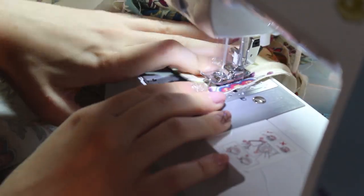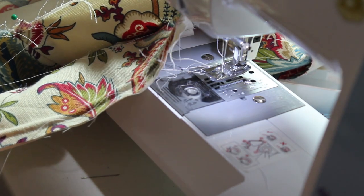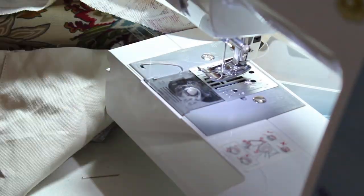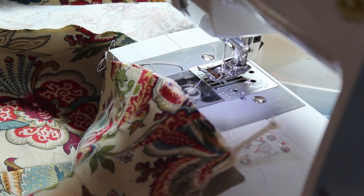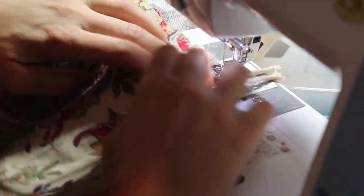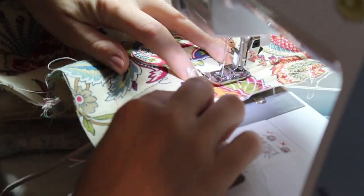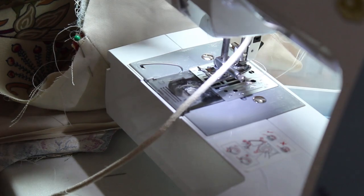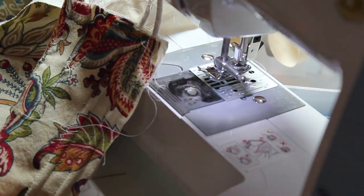I thought it would be a good idea to do the cording freehand — I wouldn't recommend that. I made some mistakes and both sides weren't completely even, but you can't really tell so I think I passed. I put a lot of cording underneath the breasts for that push-up look, quartered the front for the eyelet area, and quartered the back just a little. I got the cording placement from looking at extant garments and thinking about the shape I wanted.